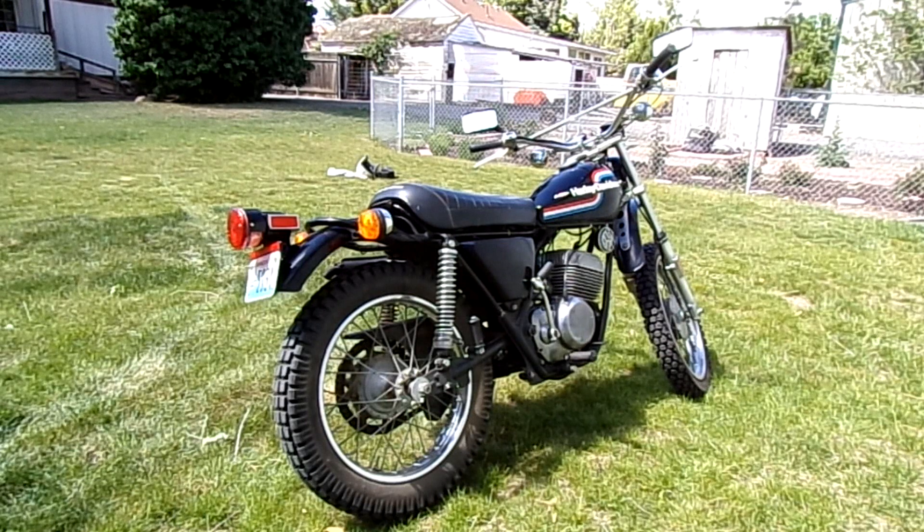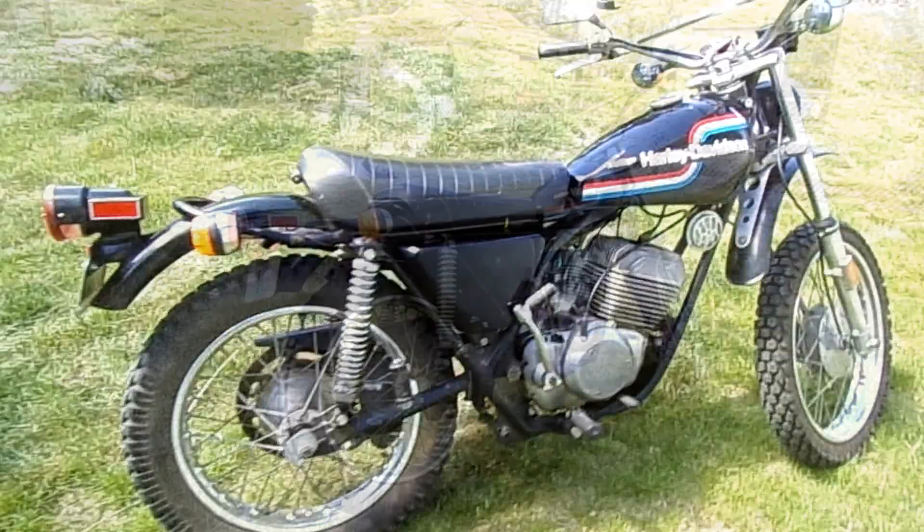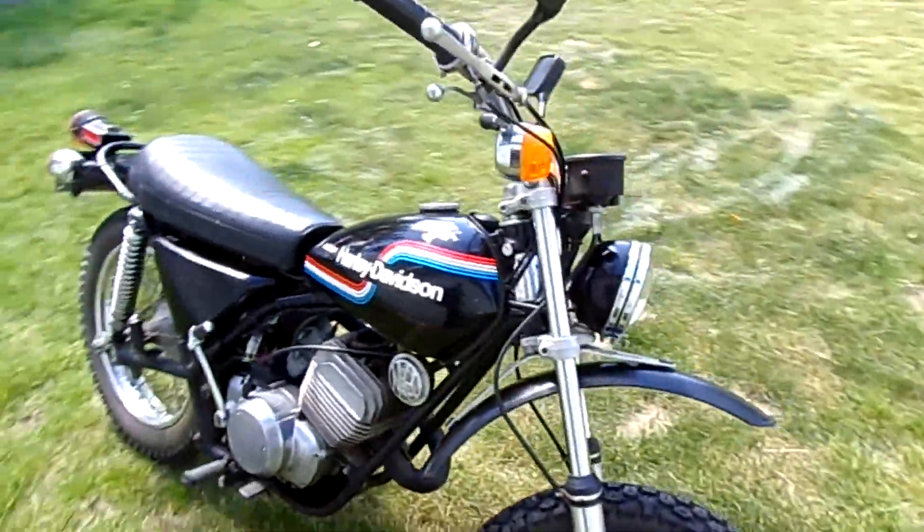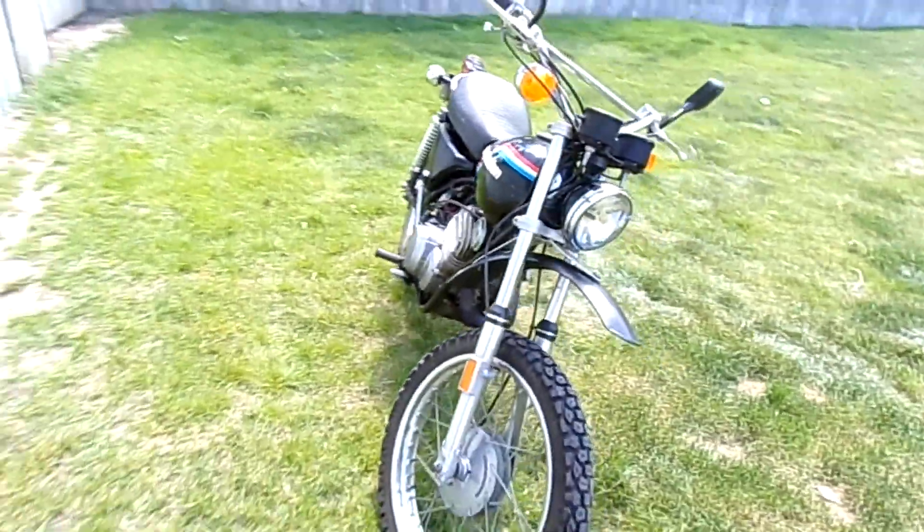So when a chance popped up with this one in such great shape, I jumped all over it. As you can tell, it's a pretty nice example. It's not perfect, but I wouldn't want it to be because I'm going to enjoy it a bit.